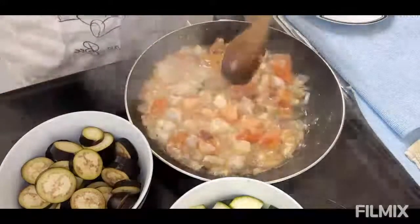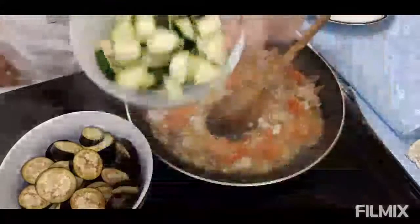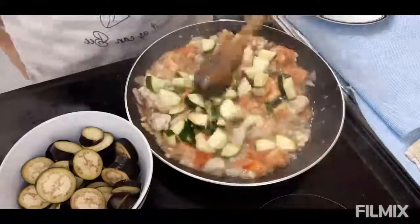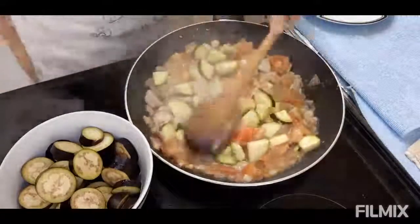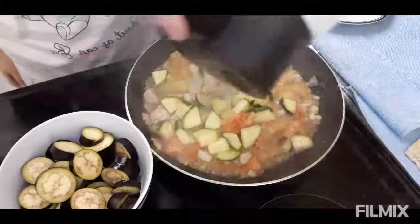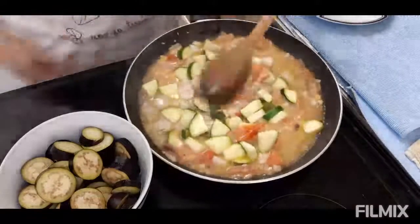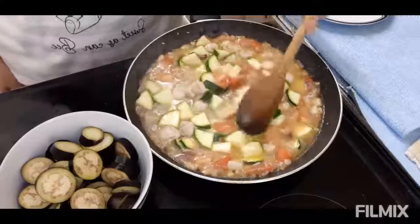Ngayon malambot na yung ating tomato tsaka yung chicken, ilalagay ko na ngayon yung ating courgette. Lalagyan ko sya ng konting water. Kasi palalambotin muna natin yung courgette bago natin ilagay yung eggplant or aubergine. Pakuloan natin sya ng 5 to 10 minutes o hanggang sa lumambot yung ating courgette o ma-half cook sya.